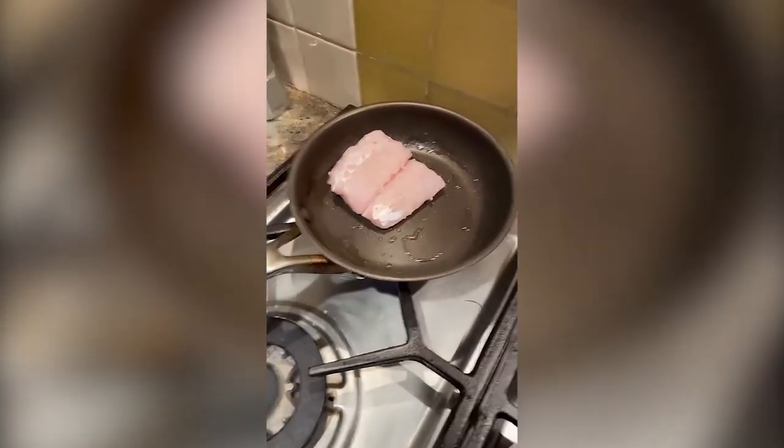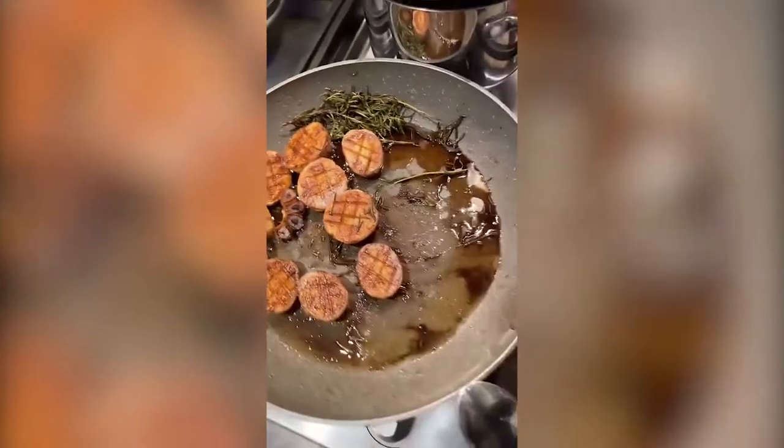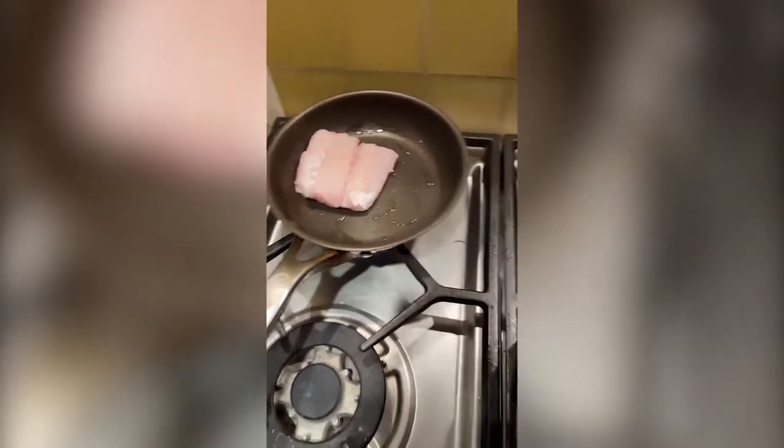So far we've done some potato which looks absolutely mad, and Jewfish crispy skin — that's actually Mallawi crispy skin — and then we've got some potato in the oven. I'm starving, I can tell you that.